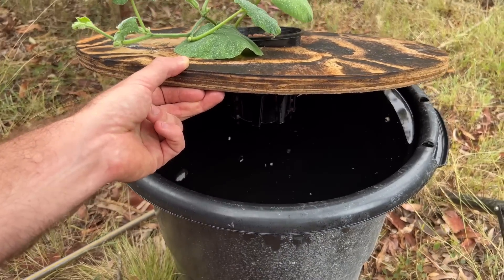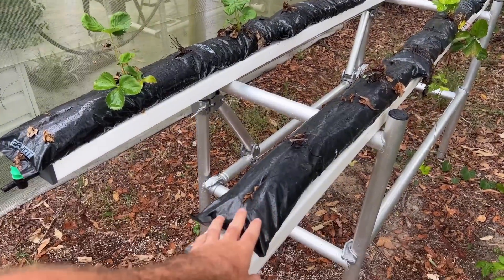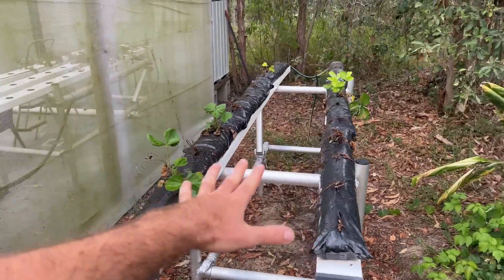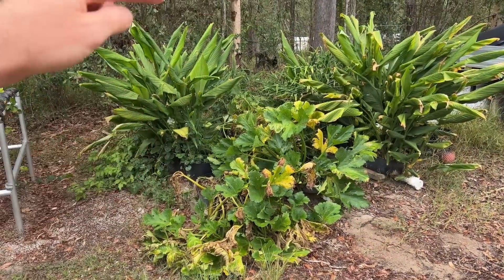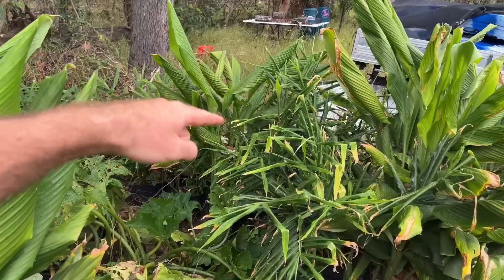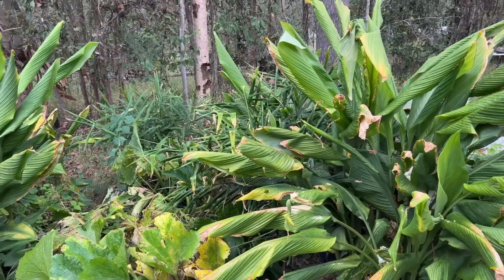The outdoor strawberry system is looking pretty sad — these bags just heat up too much out in an area with no UV protection at all, so I'll be retiring this system soon and replacing it with a new idea I've had. Over here are the original rain gutter grow systems and they're going really well — I've been pulling zucchinis off these. The turmeric is going crazy, there's ginger behind the turmeric, and there is a ton of pests throughout the system, but I'm letting it produce as much as it possibly can without intervening.